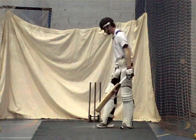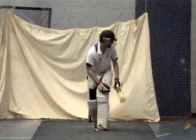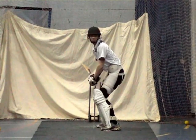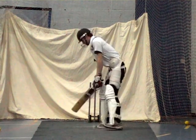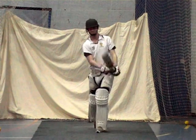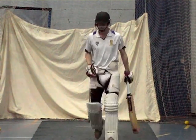Good, beautiful shot Matt. Well done. Good. Beautiful shot Matt, lovely balance. Beautiful shot.